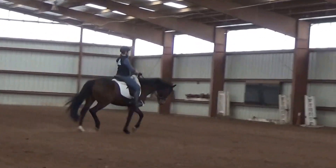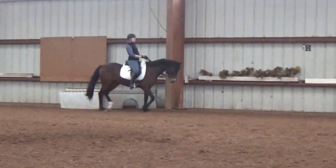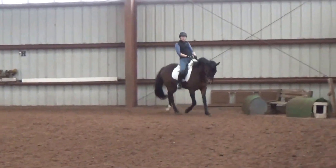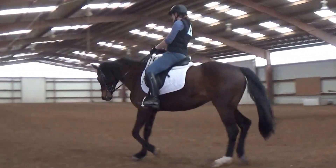Ankle bones in, toes in. Ankle bones in, toes in. Knee down, heel down — I'm going to say that from now on. When I say to push the heel down, it's knee down as well, because it brings your leg under. I feel stuck to the saddle.